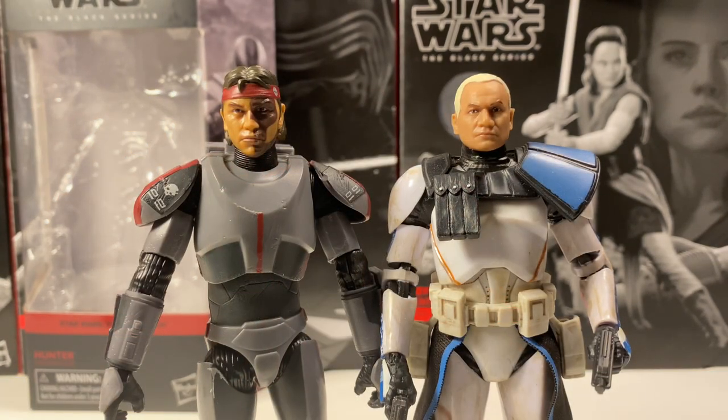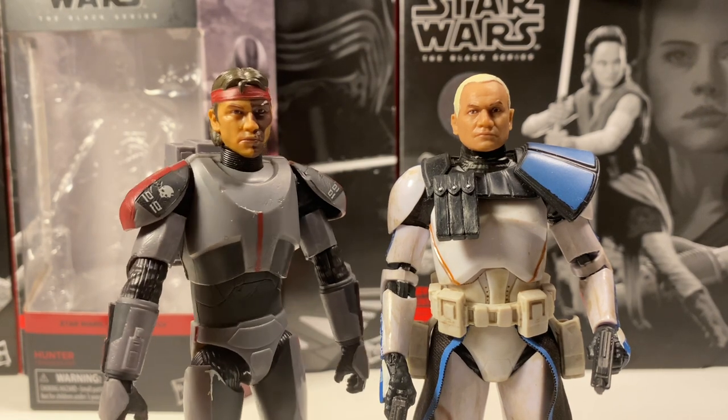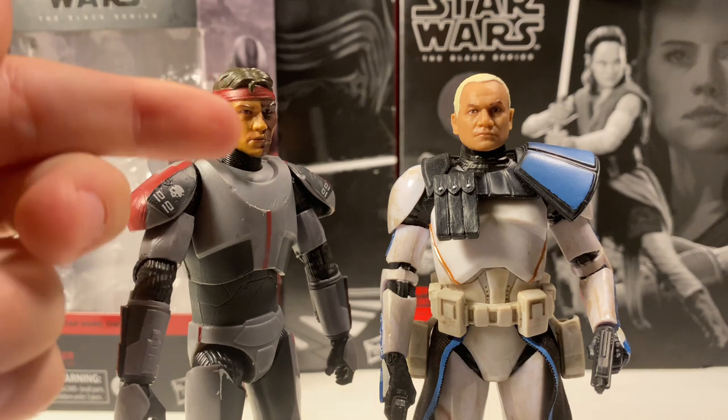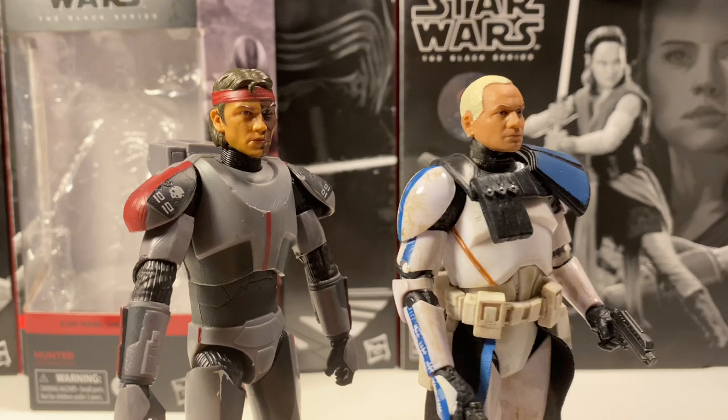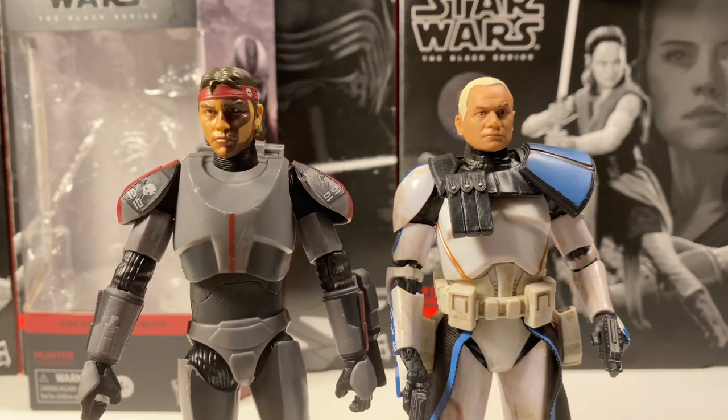Here is Hunter next to Captain Rex — they both have that Temuera Morrison face. The biggest difference between the two is the skin tone, but I think the faces are pretty similar. Hunter has more of a slimmed-down face with slimmer cheeks, where Captain Rex has more of a thicker chin. And of course, not including the massive tattoo.